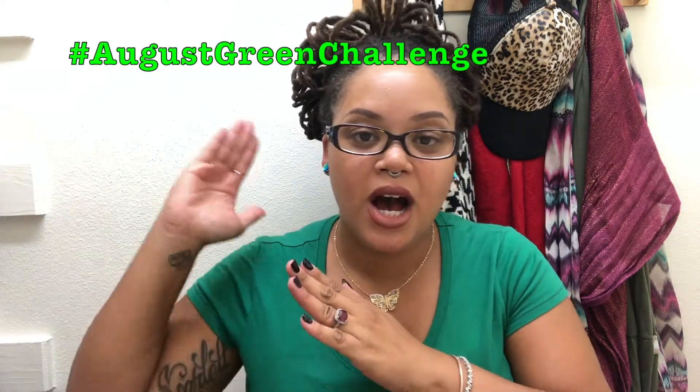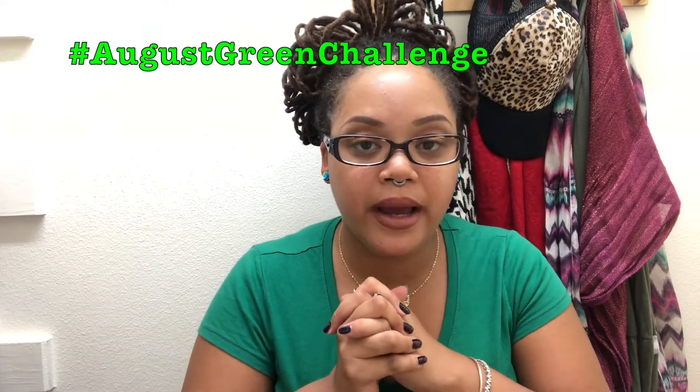So we're going to challenge ourselves. Are you guys ready? Because I'm ready. I'm wearing my green shirt, I'm wearing my green earrings. Do not forget to put hashtag August Green Challenge in your Instagram photos so that way I can keep up with it and keep everybody motivated and having fun with this little bit of a challenge.